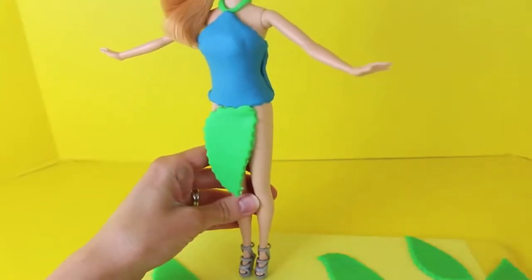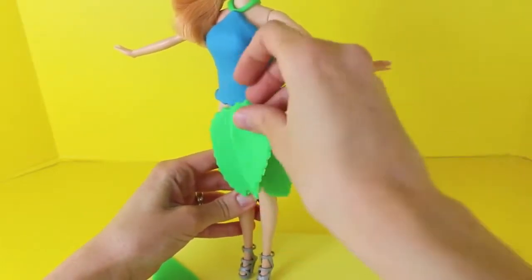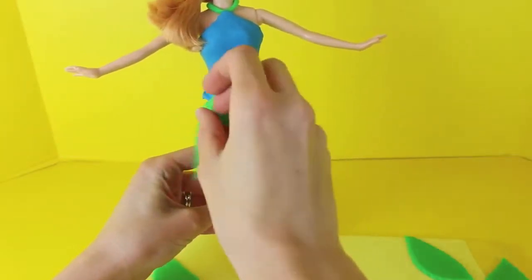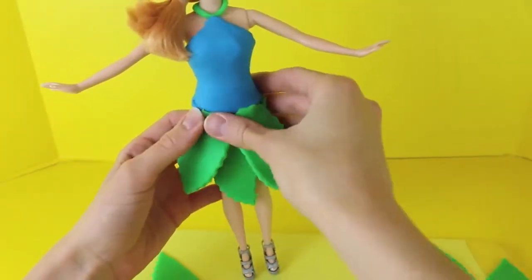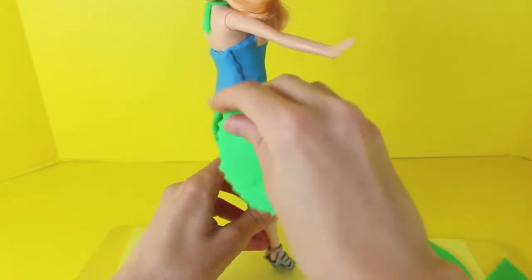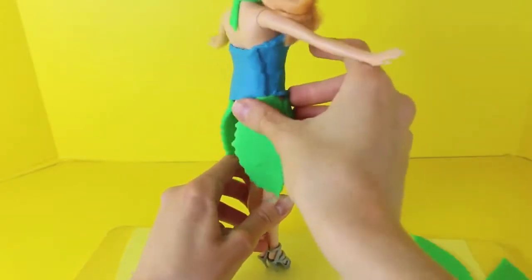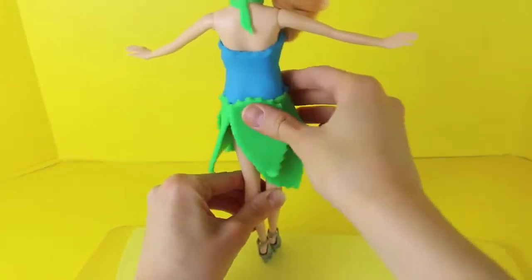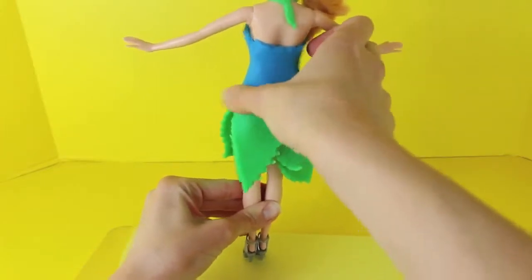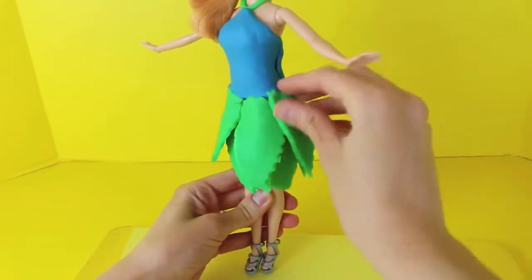Now I can add all the leaf pieces to make a skirt - just add them one by one. You want to squeeze the leaf just at the top of the dress and layer it too, just to make a really thick full skirt for her. Keep on spinning the doll around and add more leaves - you want to cover up everything. You can smush the play-doh to cover up the skin. Layer some more and this looks like a pixie dress. The skirt is loosely based off of Tinkerbell's skirt.